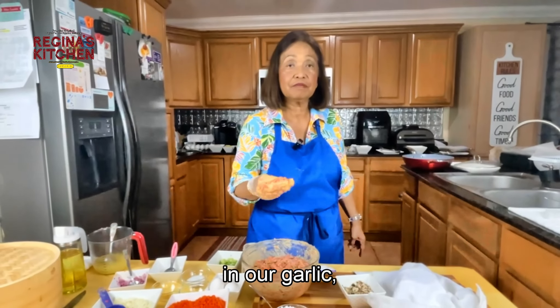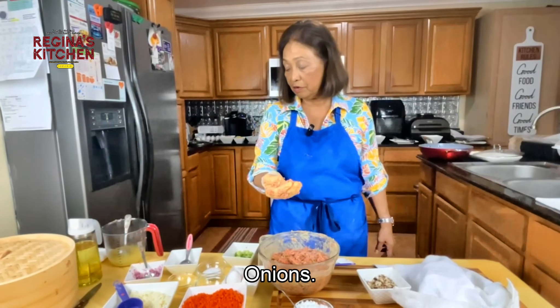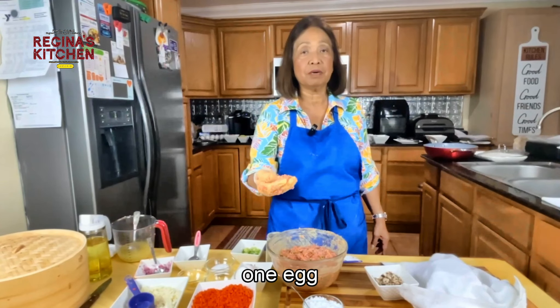To taste the seasoning, take a small amount and put it in the microwave. If you need more pepper, salt, or a little sugar, go ahead. That's why some people taste it in the microwave first.